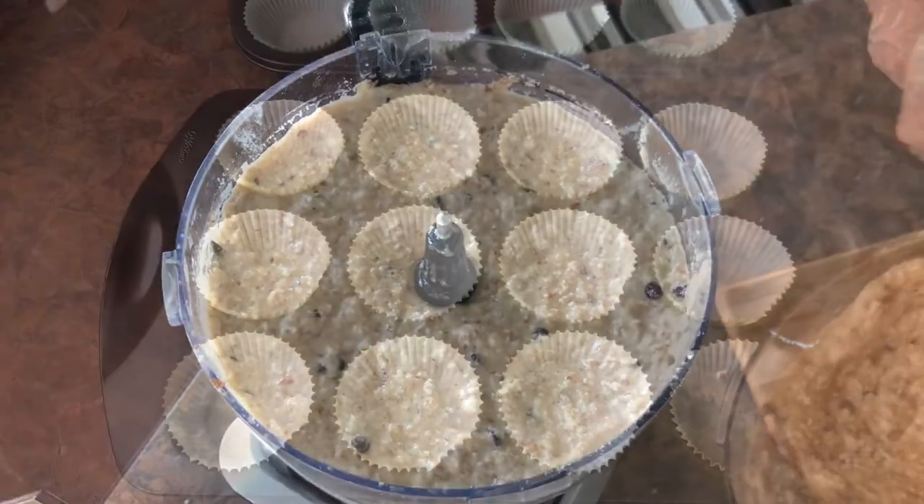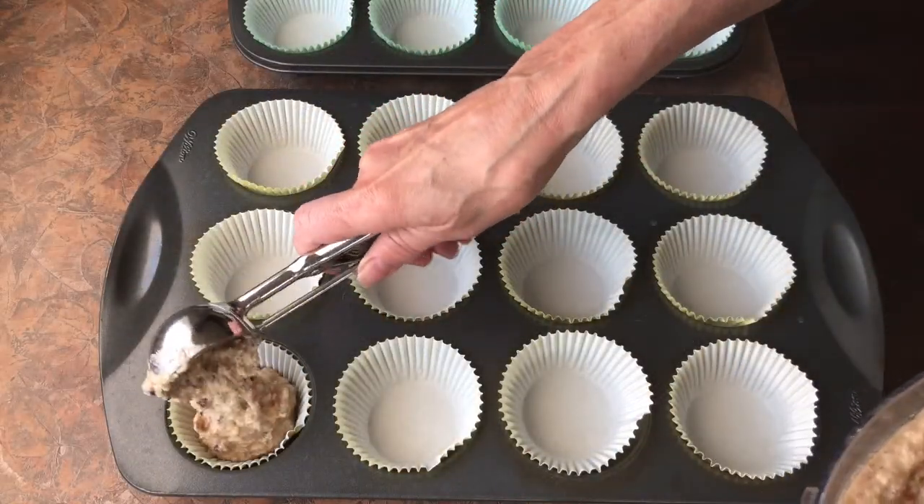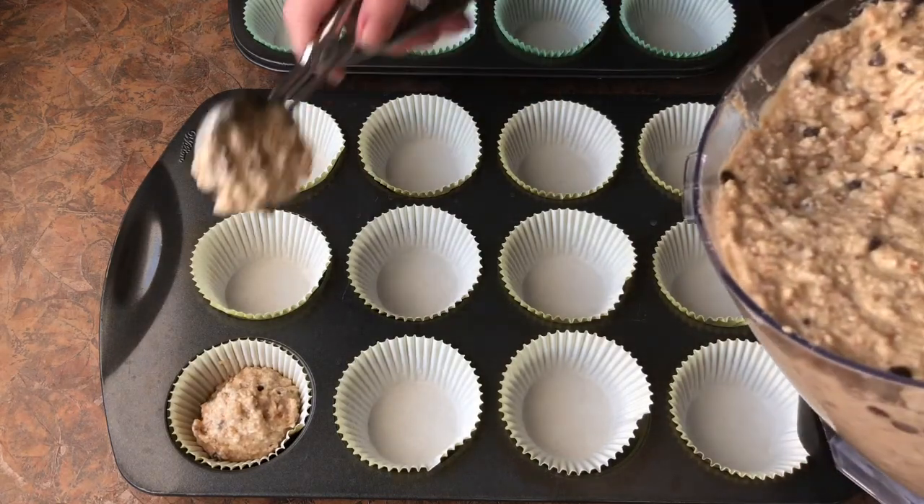The batter is all ready to go into your pre-lined muffin pans. And if you don't have the liners, just spray with some oil.